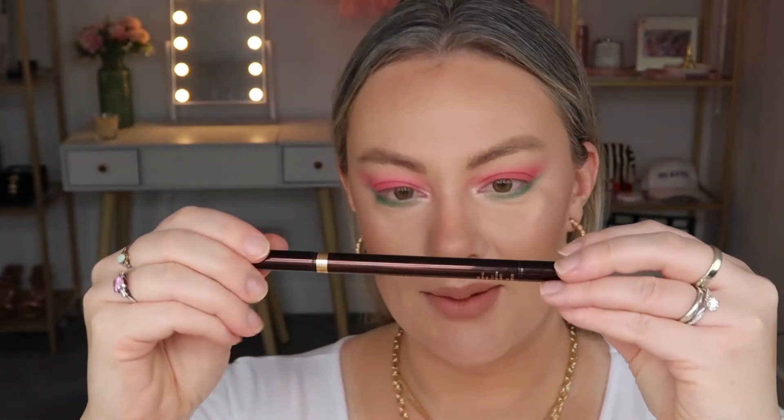I've seen people add little black dots through the watermelon colored eyeshadow, but I don't know if I want to do that — I think I'm just going to skip that step. I want black eyeliner, so I'm going to take my Tom Ford eye defining pin, then add liner, mascara, and lashes.